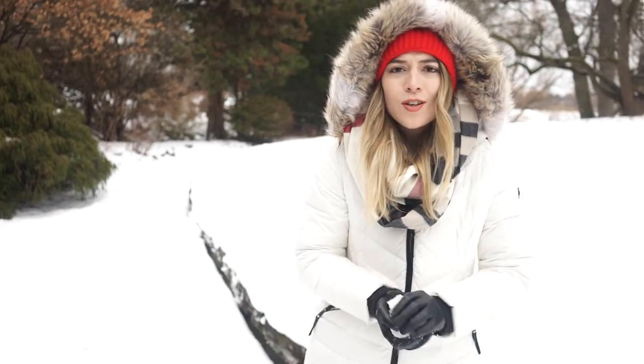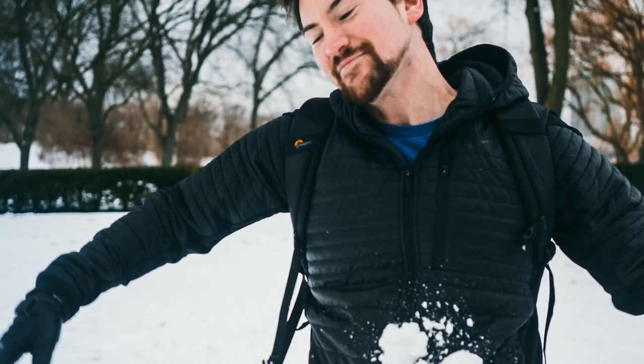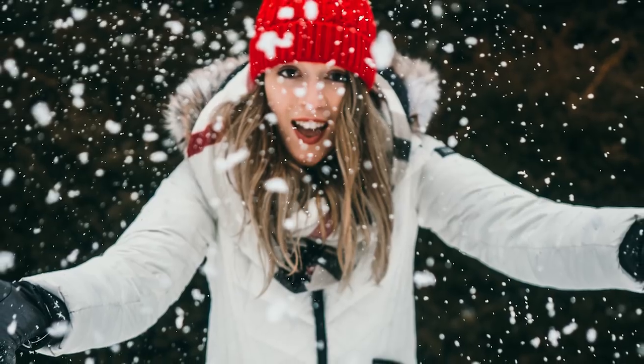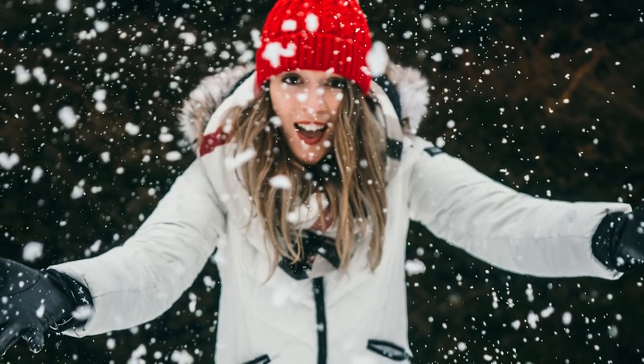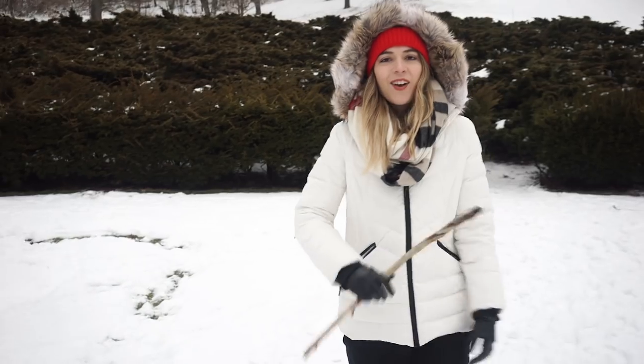My last tip of the day is that yes, snow is a beautiful backdrop but it is also an awesome prop. Get your model to go make a snowball and throw it at someone, or you can use the snow in the frame to make some cool bokeh-y snowy goodness. Don't forget that snow is just a lot of fun and that's something you can get your models to do to make your shots more interesting.